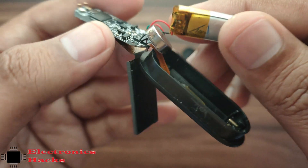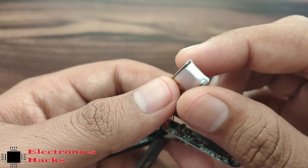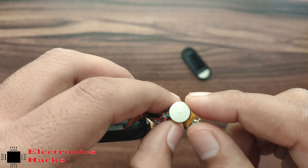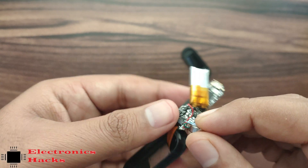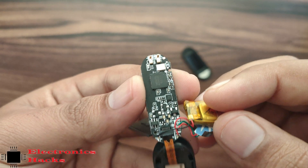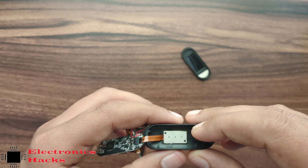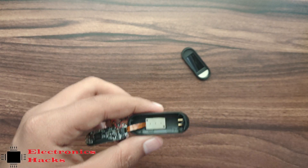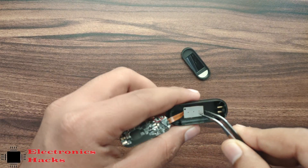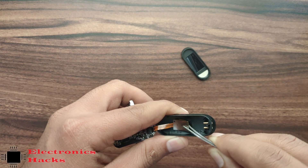This is a tiny battery connected — I guess it should be around 3.3 volts. This is a vibration motor. Let's remove that metal part as well — this part is given for heartbeat measurement.